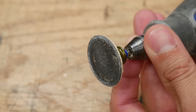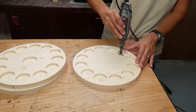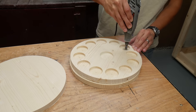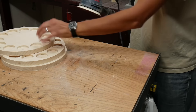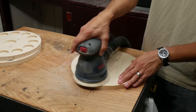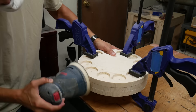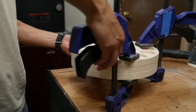I used a sanding disc in my Dremel to sand the bottom of all the holes nice and smooth. Then I sanded the tops and bottoms of the three circles down to 220 grit. I clamped the circles together and sanded the sides down to 220 grit as well so they would remain identical in diameter.